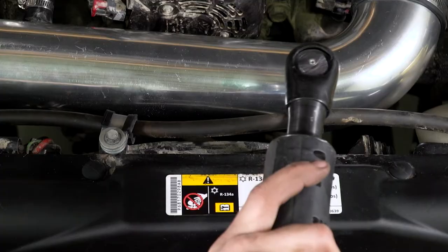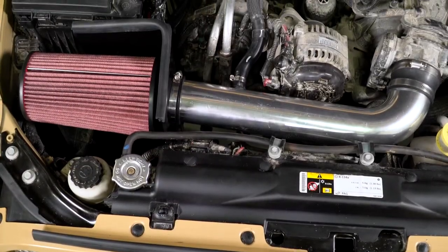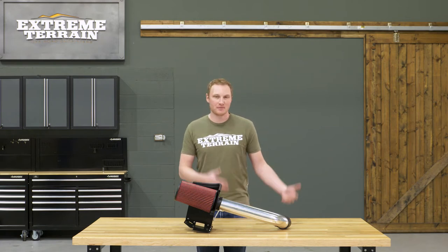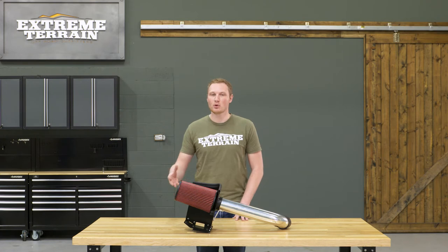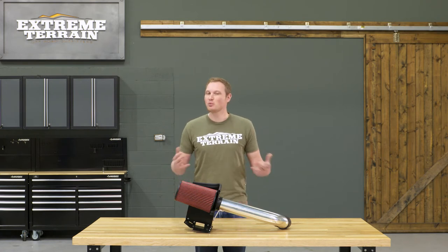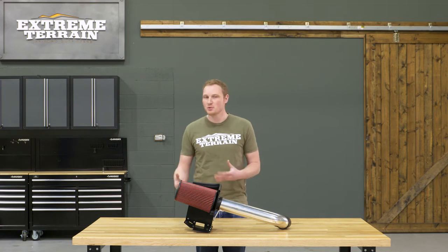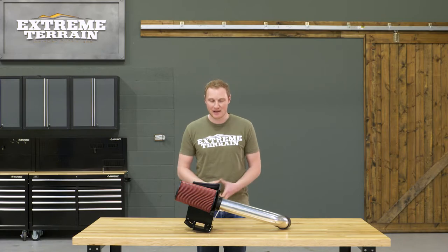We're also going to talk through the construction and a few of the features of this cold air intake. A cold air intake on your JK is going to provide you with a little bit more throttle response, a little bit better efficiency as far as miles per gallon, and a little bit more noise from underneath the hood. But I wouldn't expect to see huge gains in power or torque — if you do see any, they're probably going to be at the very top of the power band.